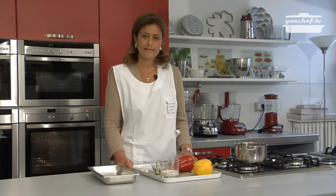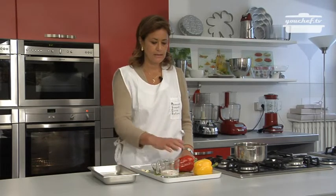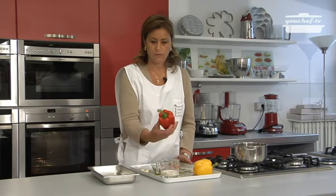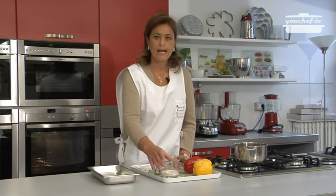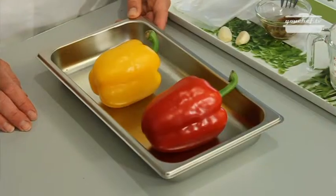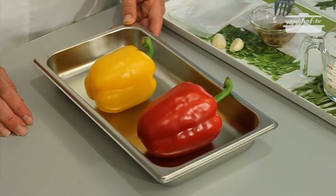Today we are going to cook the roast peppers with an anchovy sauce. We need some peppers — you can use red or yellow peppers — some milk, garlic, anchovies, and some parsley.